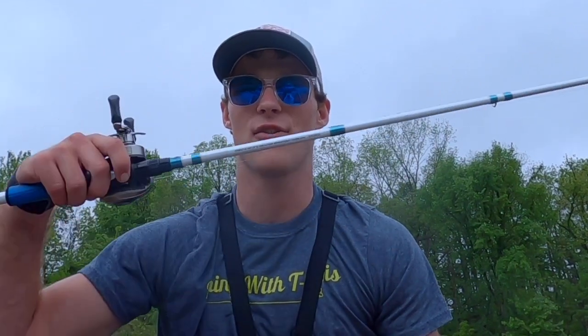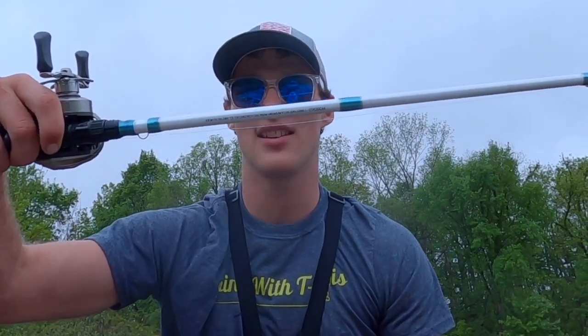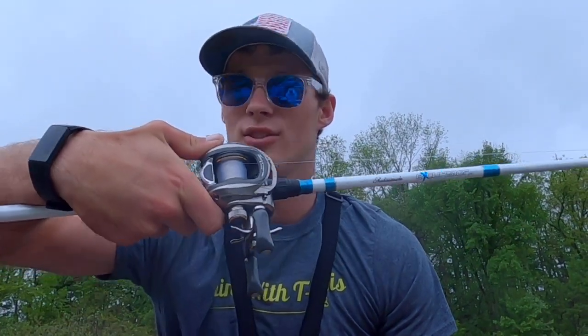The best tackle for frog fishing is a medium-heavy to heavy, seven-foot to seven-foot-six, fast action casting rod, which I have with me today. You also want a high-speed baitcasting reel, which I have as well.